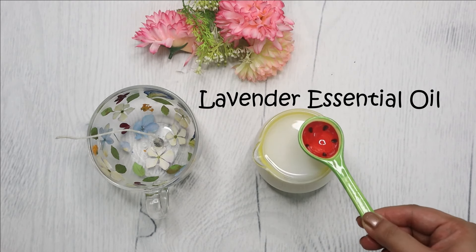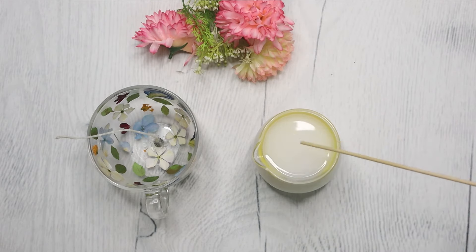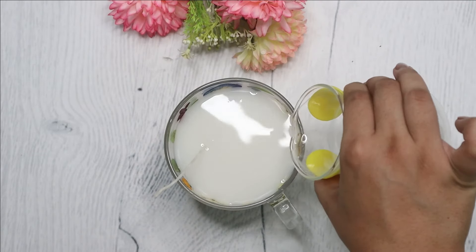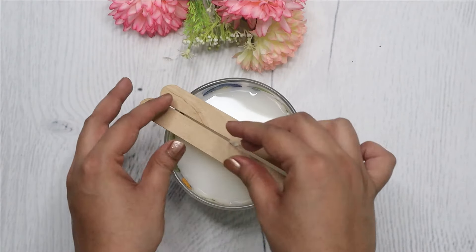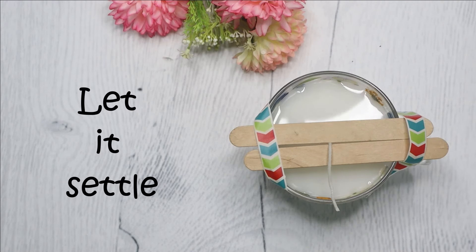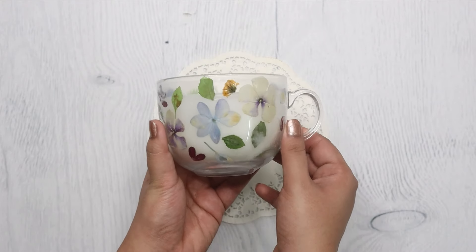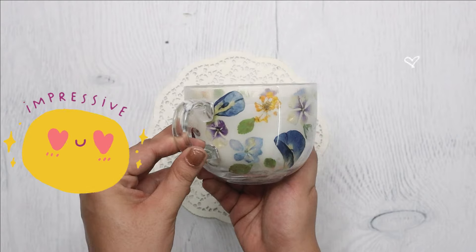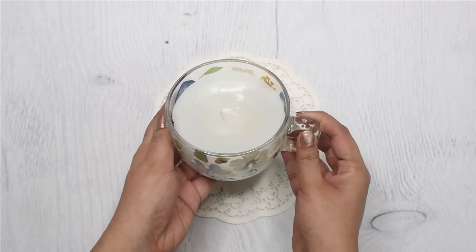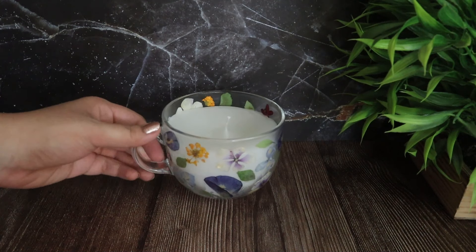Now add any essential oil of your choice to make an aroma candle. Stir that properly and then carefully pour the melted wax into the cup. Secure the wick straight using some popsicle sticks and keep it aside to settle. Cut the excess wick and your super beautiful nature-inspired aroma candle is ready. This candle is not only a great gift idea but also a unique and creative home decor piece. I am totally in love with this candle.